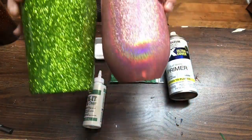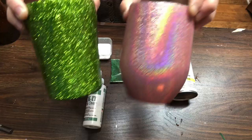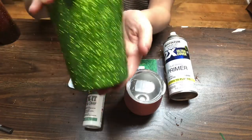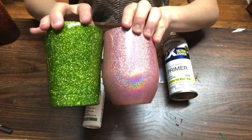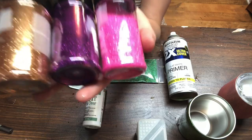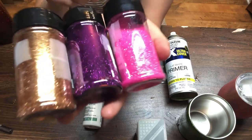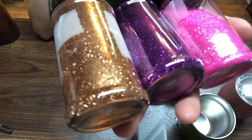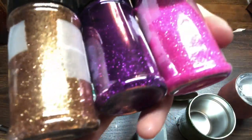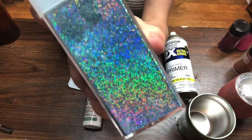So if you want more of a rainbow look to your glitter, use holographic glitter with the tack it method. If you just want a great sparkly tumbler, the old-fashioned regular glitter way works too. Now these three glitters I'm showing you are wonderful but they are not holographic — there's no rainbow hue inside of these glitters. Up next I'll show you some holographic glitter.